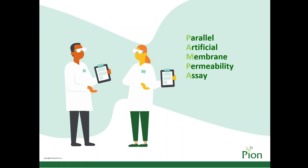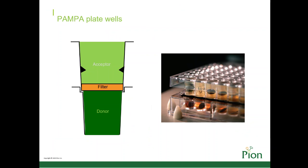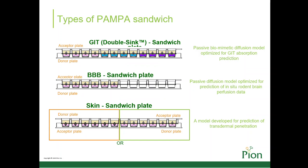Parallel Artificial Membrane Permeability Assay, or PAMPA, is a method which determines the permeability of substances from a donor compartment through a lipid-infused artificial membrane into an acceptor compartment. A multi-well microtiter plate is used for the donor, and a membrane acceptor compartment is placed on top.